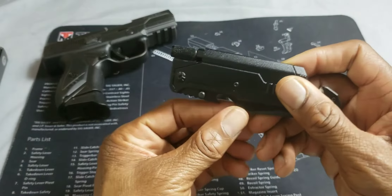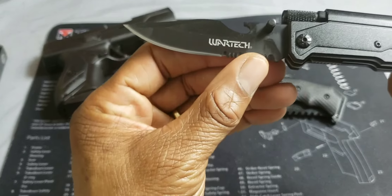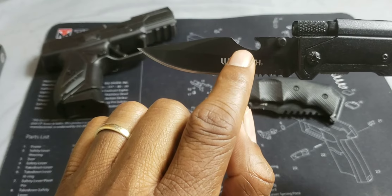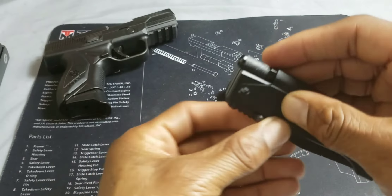It is a pocket knife, so we're going to take a look at the blade first. It's got a nice little blade to it. It's got some nice aggressive serrations. It's got the Wartek branding on it. You'll notice a bottle opener — you got your little bottle opener right there. Let's fold the blade and get that out of the way for a second.